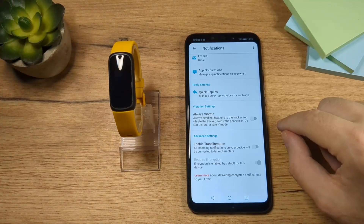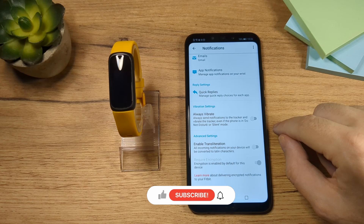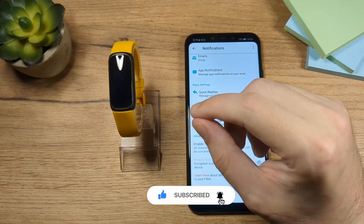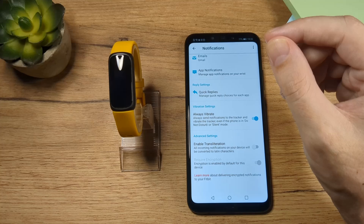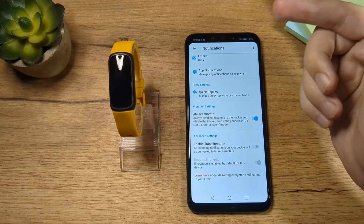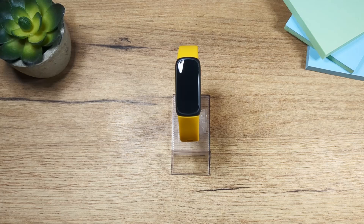Let's go back — the last thing I want to show you is always vibrate. If you turn this on, your Fitbit is going to vibrate when it gets notifications even if your phone is on Do Not Disturb or on silent. And that's pretty much everything you need to know about notifications. Thank you guys for watching, have a nice day, see you in the next one.